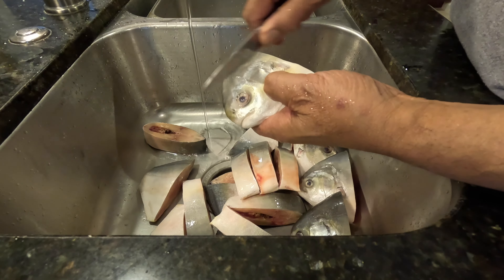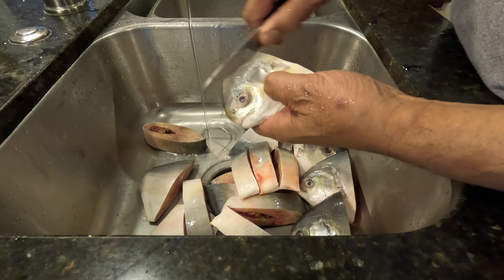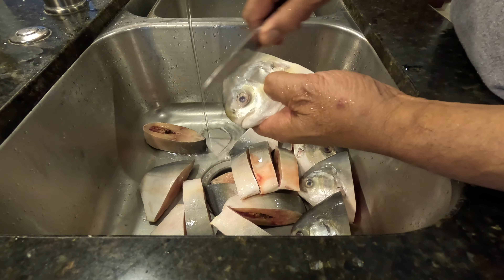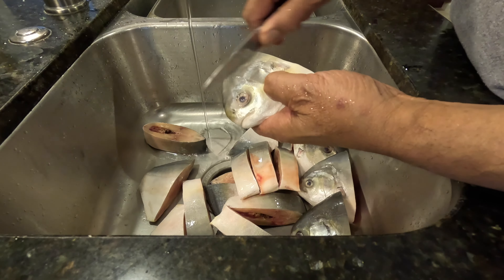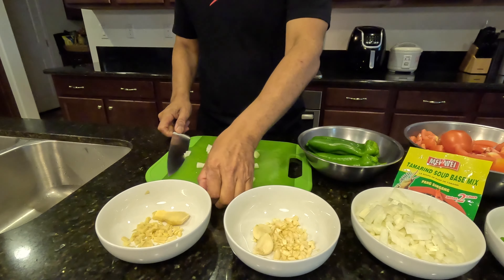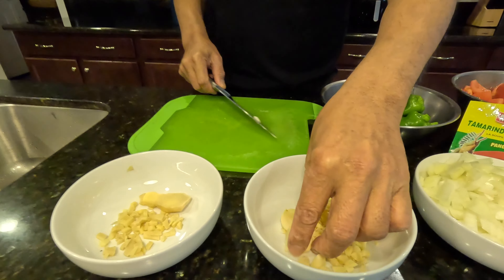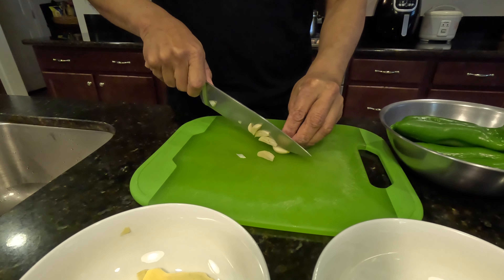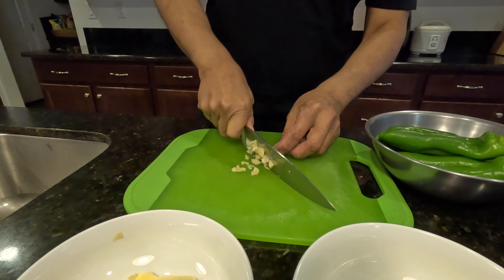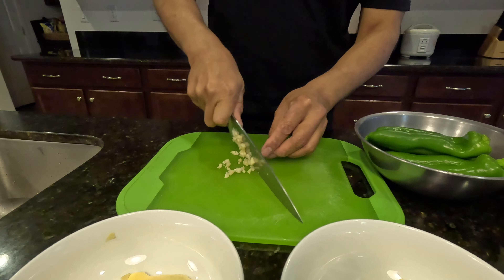I already chopped half of the onions, garlic, and ginger, so I'm going to show how I chop the rest. I'll chop it real small — slice it. Be careful not to slice your fingers. You could slice it the way you want, but this is how I learned from my wife; that's her recipe so I follow it. Then get the garlic, just chop it up — not too small, but not big chunks either. And the ginger as well.